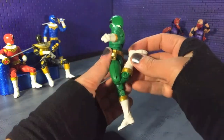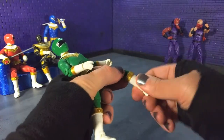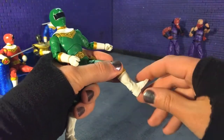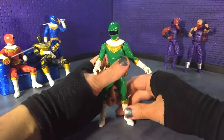Double-jointed knees. We got our boot swivel. We got our point. We actually don't have anything forward. And then we got our pivot. And that's articulation.